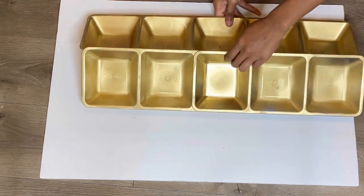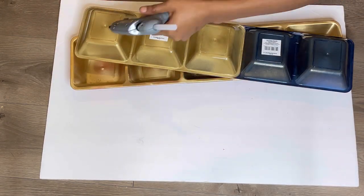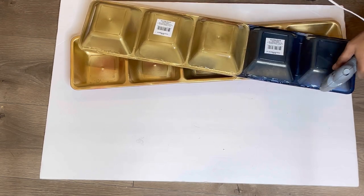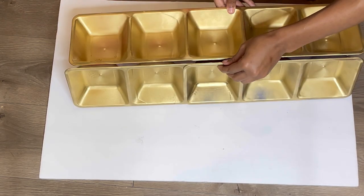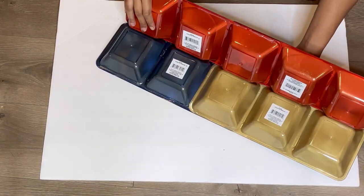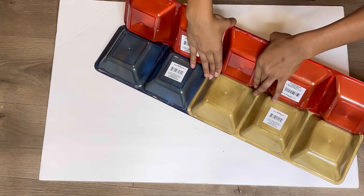So you should have a total of eight of these panels, and I'm going to go ahead and start gluing them together. After I secure the front, I'm going to turn it around and secure the back as well.